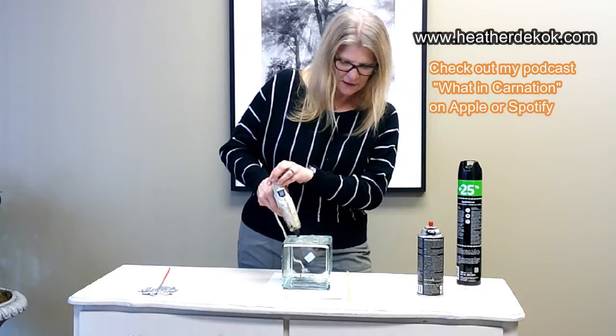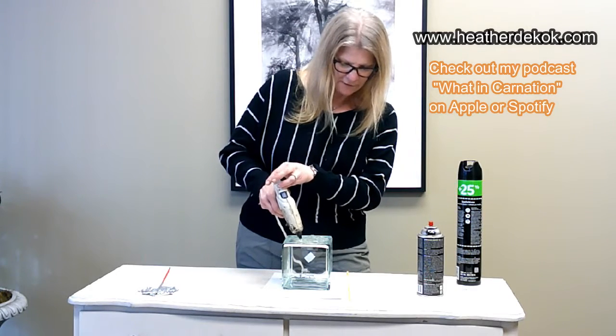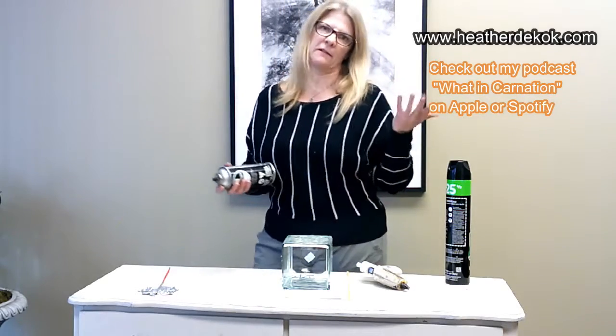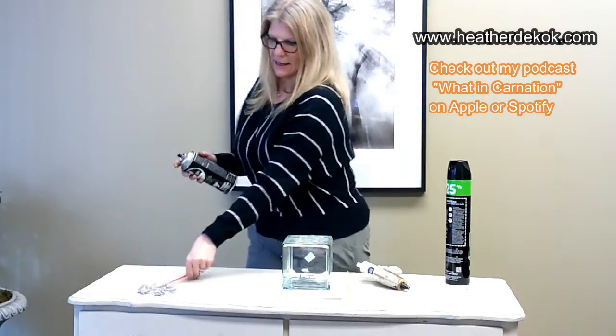As you can see, it goes really fast. I won't do the whole thing for you, because I think you get the point. So once this dries, because you sprayed it with Pam, it's not going to stick really hard to the glass — you just peel it off. Then what you can do is take your spray. You can get that from a florist, or Michaels, or wherever you shop.